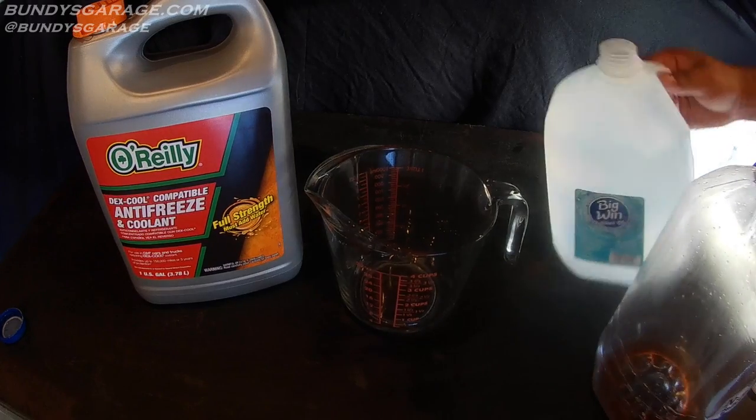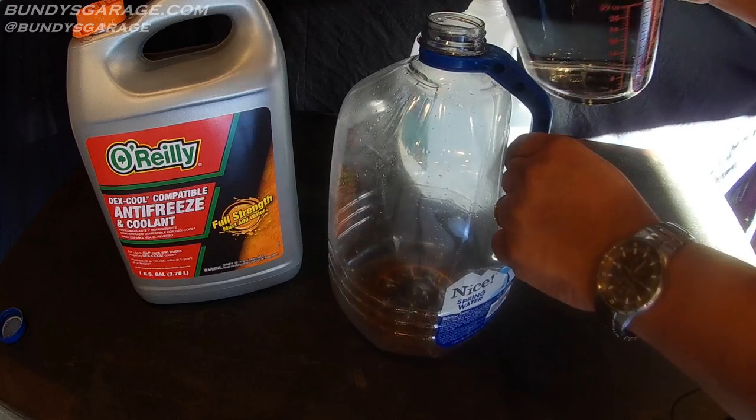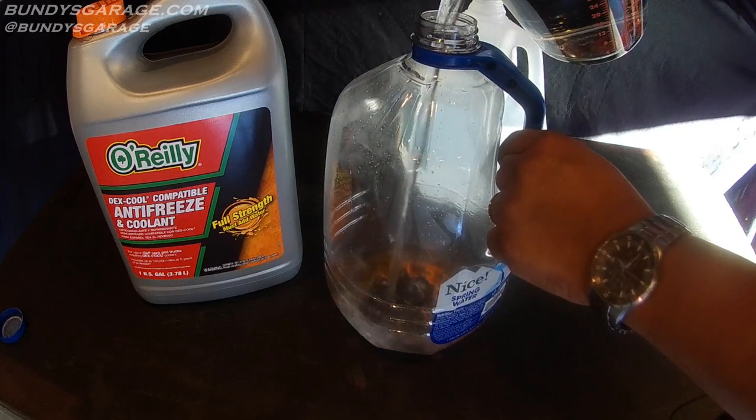I'll fill this up to four cups, then pour those four cups into my empty one-gallon container.